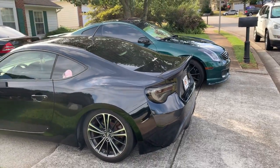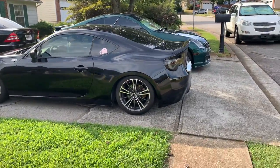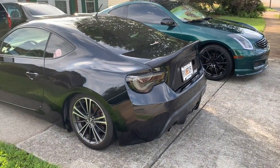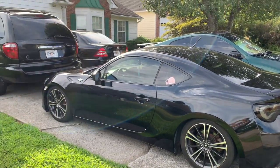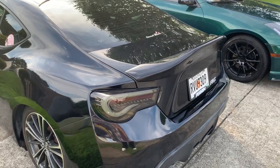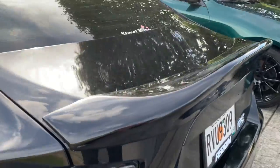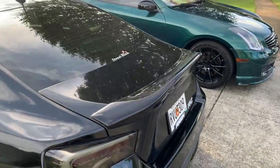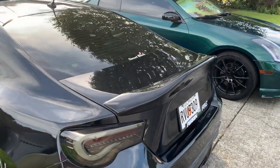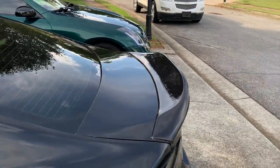I think the duckbill is the most aggressive spoiler there is for the FRS — just my opinion, don't come at me in the comments. I just like how the duckbill looks. Also guys, we're getting wheels so watch out for that. I'm gonna test it later to make sure it's stuck on right and won't fall off on the freeway. Let me know in the comments what y'all think — shout out to Servant on Instagram for coming through so I didn't have to buy a new one.